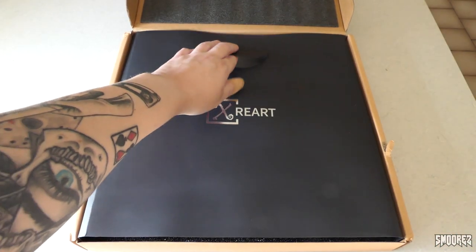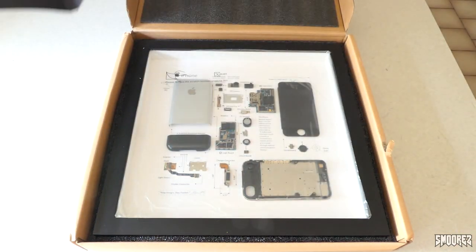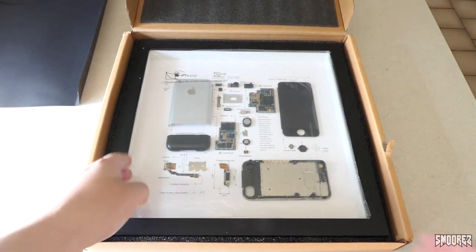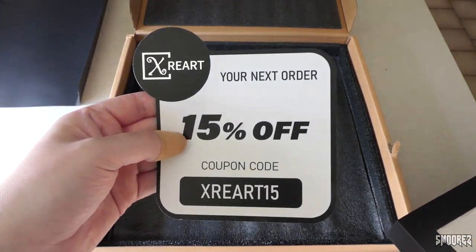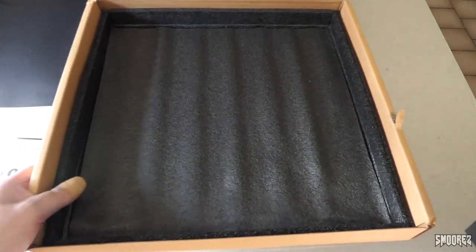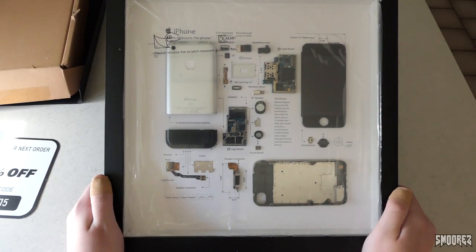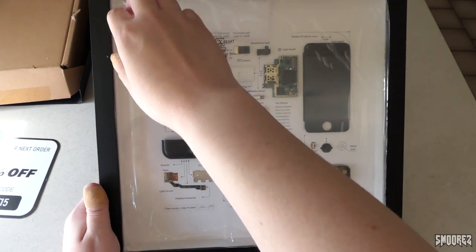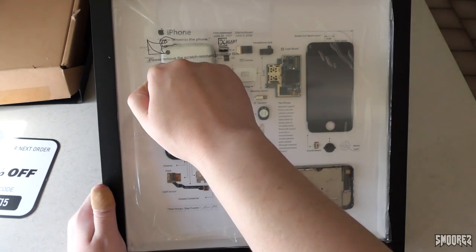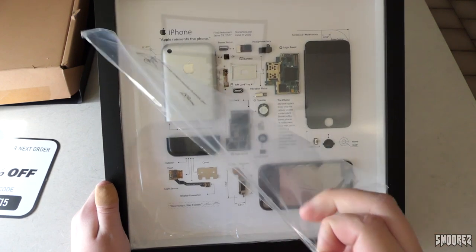Flipping this open — oh, look at that. So we've got XRE Art. There's a little bit of cardboard on top of it and there is the frame. There's a coupon code there — first person to use that, feel free. It's very nicely packaged, I do appreciate that. That is what the iPhone 2G looks like completely torn apart. Now there is a film pre-applied to this so it doesn't scratch — it's heavy plastic.